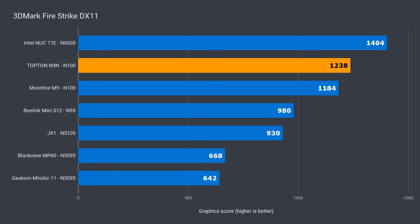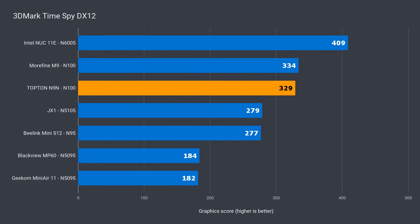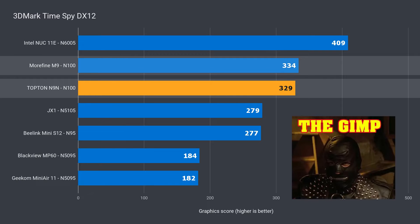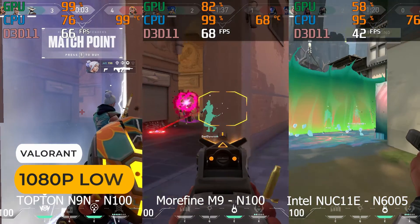The extra bandwidth from DDR5 has helped the Topton a little bit in 3DMark DX11, fitting it in second place — almost 5% ahead of the Morphine M9. The same didn't happen in the DX12 benchmark; it was consistently just over 1% behind. So, CPU multi-core performance is gimped out of the box, but graphics performance is fine.